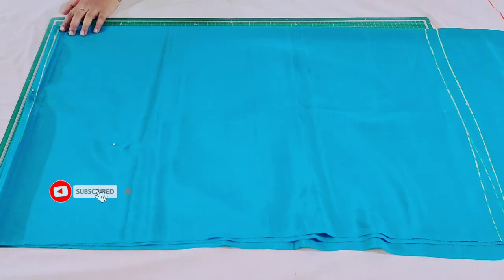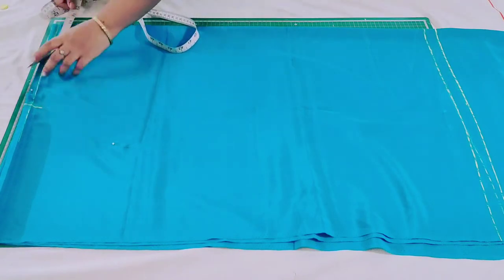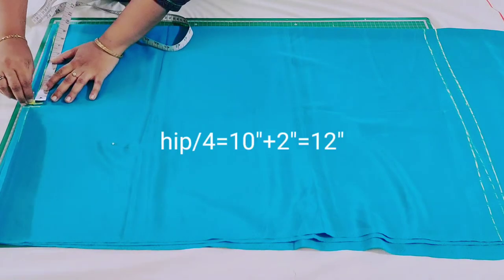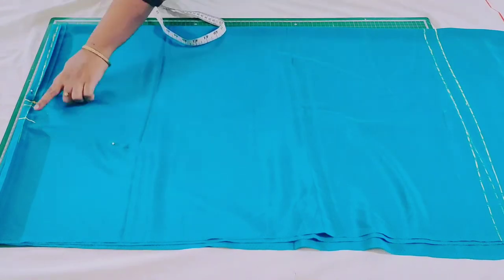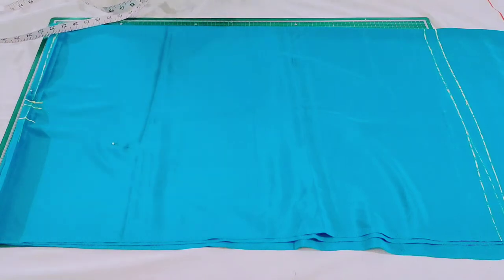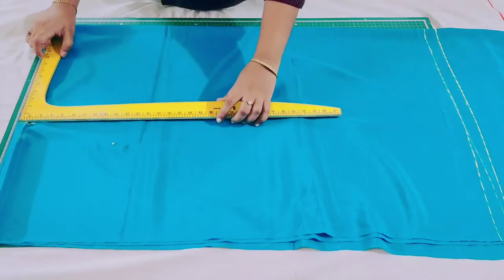Now I'm going to mark my hip measurement. My hip is 40 inches, divided by 4 is 10 inches, so I'm going to mark 10 inches from the folded side. I'm also going to leave 2 inches seam allowance, so in total I have marked 12 inches. If you need a perfect shape you can mark 1 inch for seam allowance. I want it a little loose, so I marked 2 inches. Now extend this point to the bottom.